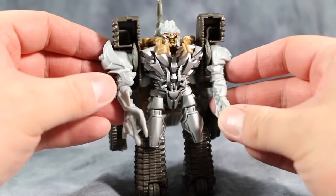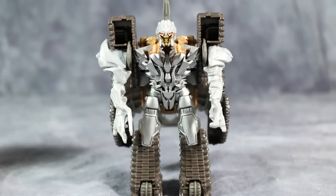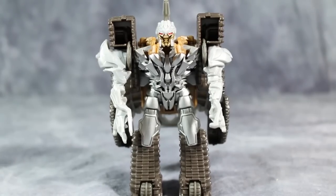It's just not on the rest of the figure, which is odd. But anyway, guys, as usual I'm Bolt Matrix taking a look at One Step Change Megatron. Please like, comment, and subscribe, and I will catch you next time.